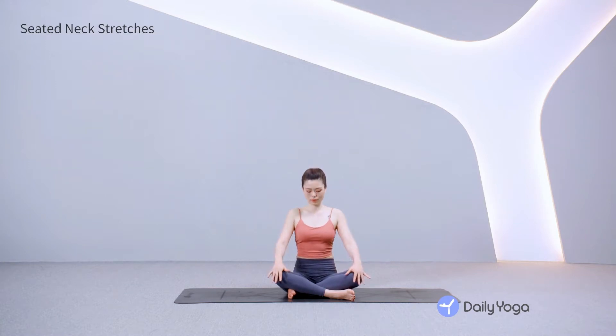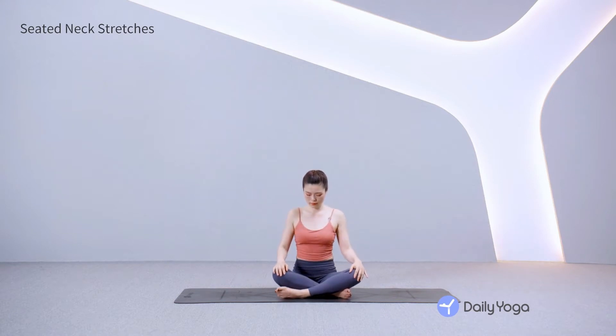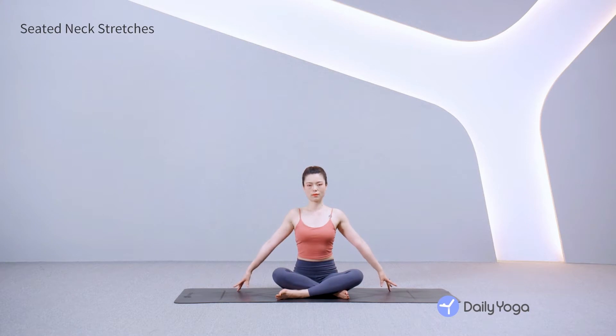Open your eyes and cross your legs the other way to balance out your knees and hips. Extend your arms out at your sides, touching the fingertips to the mat. Inhale, sit up tall.